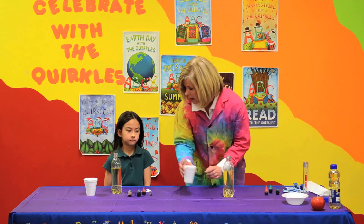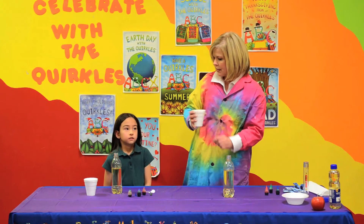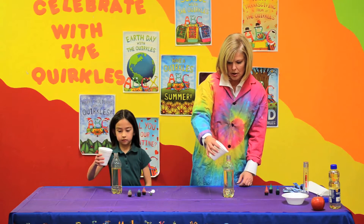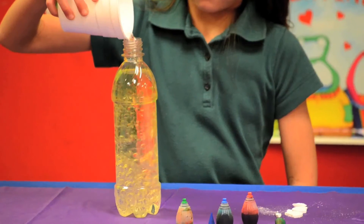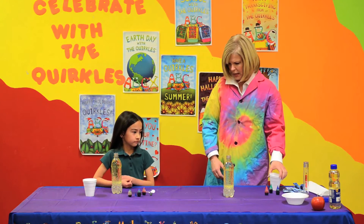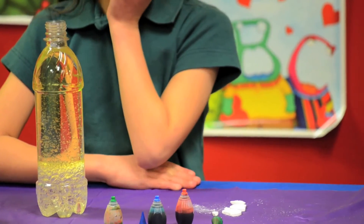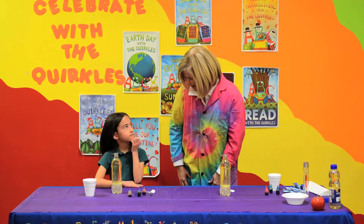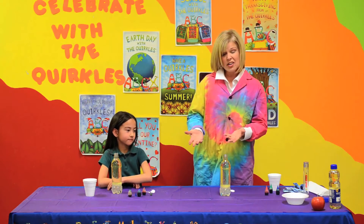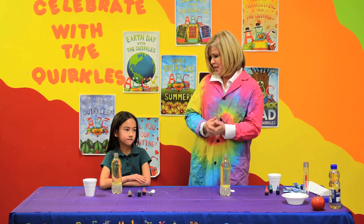In our styrofoam cup we have water. We are going to slowly just cap off the top of the bottle. Good job. Now the oil was already in the bottle, and now we're putting the water in. Something strange is happening — did the oil float to the top? Yes, it did, because we know that water molecules and oil molecules don't mix, so the oil floats to the top.